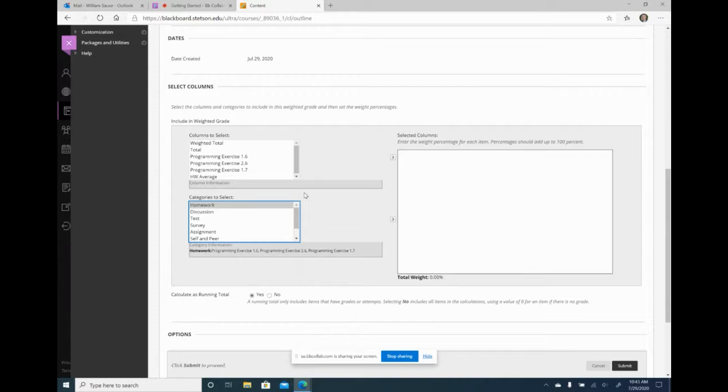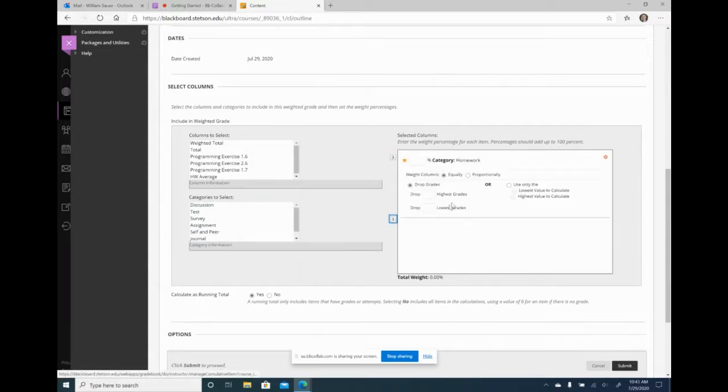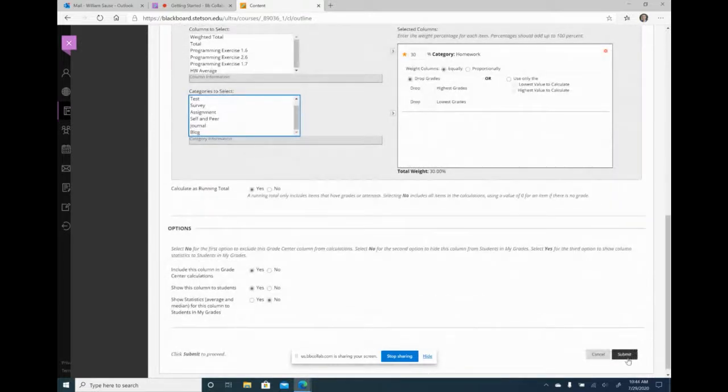Right now I just started, so all I have is one homework category. I'm also going to create an in-class assignment category and a quiz category, and bring all these over. I can say the homework is 30% of the average, quizzes are 30%, and exams are 30%, and eventually it gets up to 100%. You can even drop a grade in the course average area here if you wanted to, even without a separate homework average column.